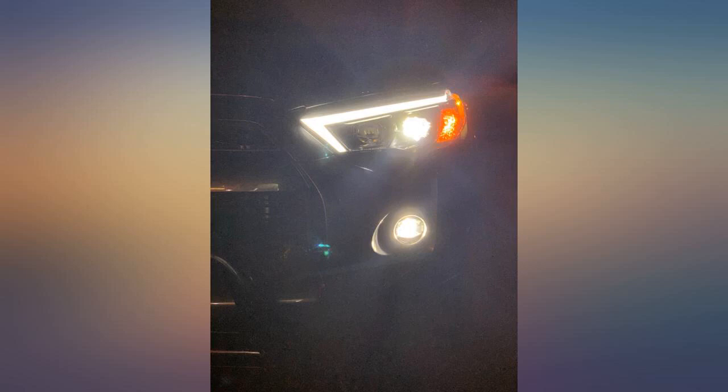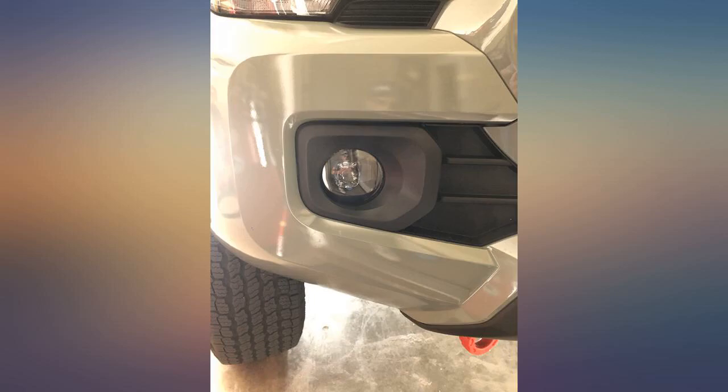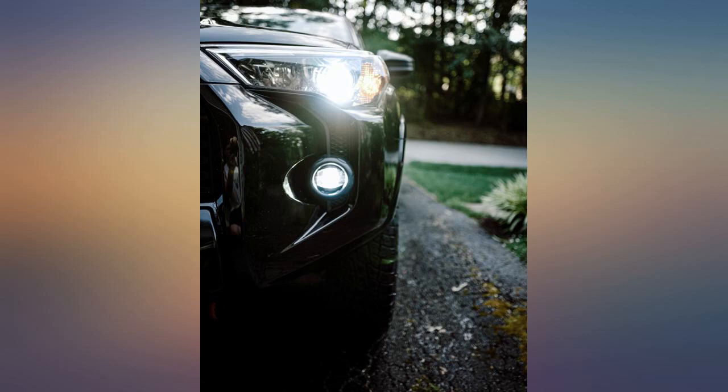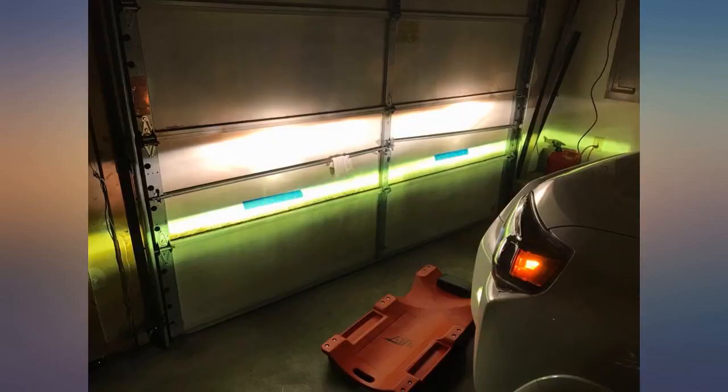From all the options out there, this is the easiest and cleanest route to upgrade the dull incandescent fog lights. I am very surprised by the price and quality of these fog lights. I wrapped them with Lamin-X and the end result is very cool. There is a knob you can use to adjust the projection pattern once the installation is complete. Hands down, this is a great purchase.